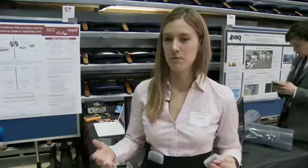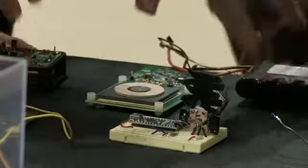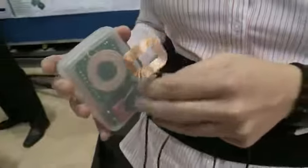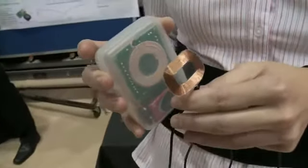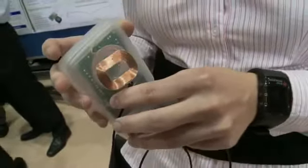In addition to power, we're able to wirelessly communicate using radio frequency with this device. That means you're able to transmit really important safety information. We've got an internal battery, and the patient is obviously going to want to know if that battery is running low. If the coils become misaligned, you want a safety alert to know that — and using this communications system, we're able to do that.